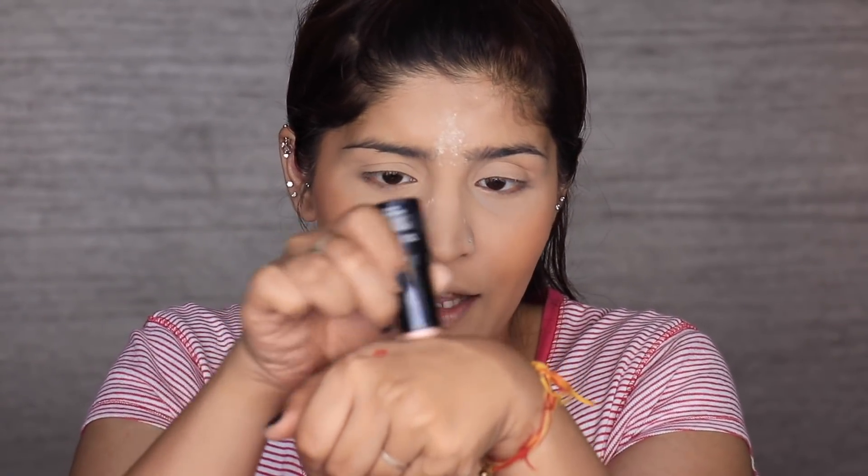Next I'm going to use the Maybelline Master Strobing Stick. I'm not going to apply this stick directly on my cheeks because I feel that moves the foundation. So I'm going to first apply it on my hand, pick it up with my finger so it's warmed up, and then pat it on the highest points of my cheekbones for a really nice glow. You can use a liquid highlighter as well. I'm also highlighting the tip of my nose and my cupid's bow. For my forehead, I'm removing the powder first, then I'm applying it in two dots and blending out — if you just dot it on rather than dragging the stick, the foundation doesn't move.